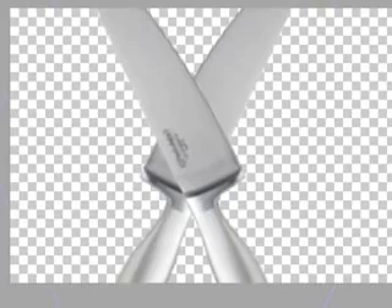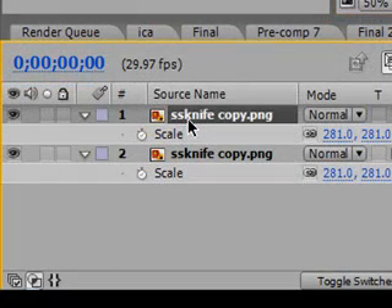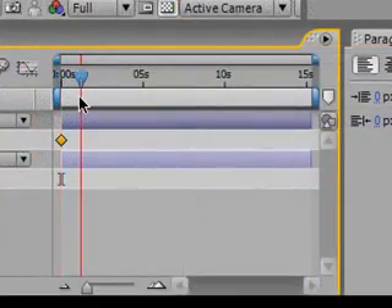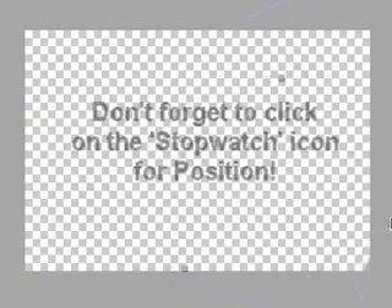Now we need to keyframe it so they both move. We want this knife to start here and end here, so let's keyframe it now. Drag it to the very left until it's off screen. Now go down to your composition area, press P for position, and click the stopwatch icon. Move forward to about 1 second and drag it over to the other side.